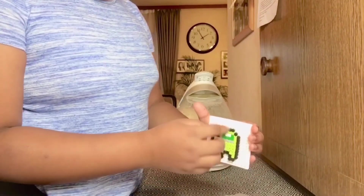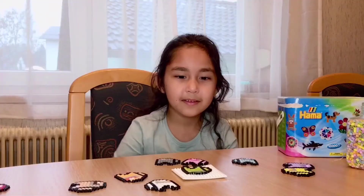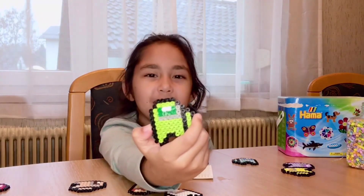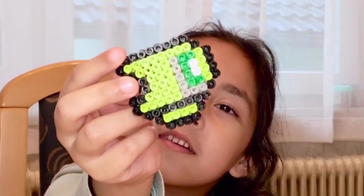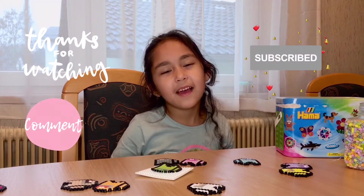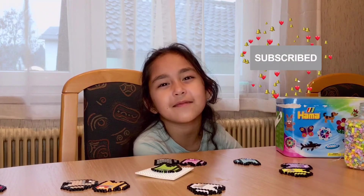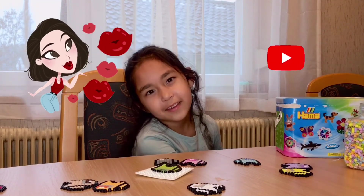Now we have to wait until it cools because it's still hot, and then we can take it off the mold. Now it's ready — see? And it's still burning hot and I dropped it. This is how it turned out. So that's it for today's vlog. I hope I see you in the next vlog, and don't forget to like, subscribe, and hit the notification bell, and don't forget to share it with your family and friends. Bye!